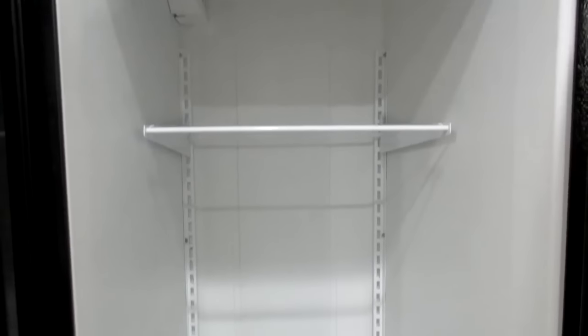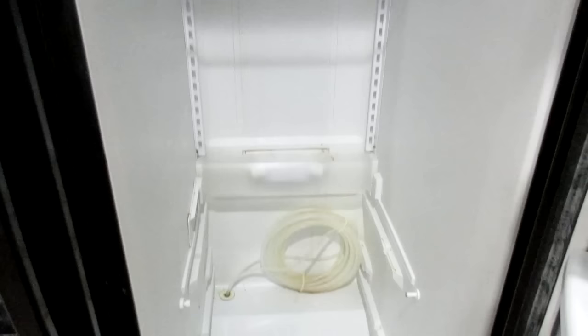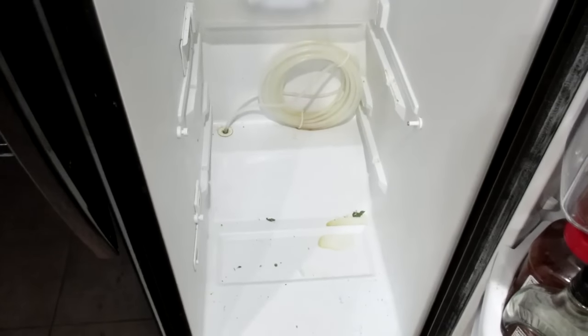I ended up pulling everything out of the door and scrubbing that side. I went deep into my fridge — pulled out all the shelves, all the glass, all the drawers, so I could see the whole inside. There were things that had spilled and got down underneath, so I grabbed a cloth and some vinegar and water and attacked the refrigerator.